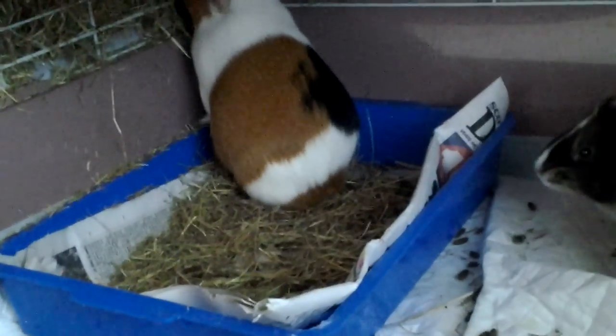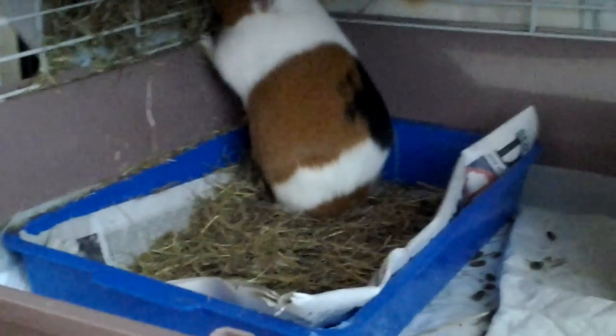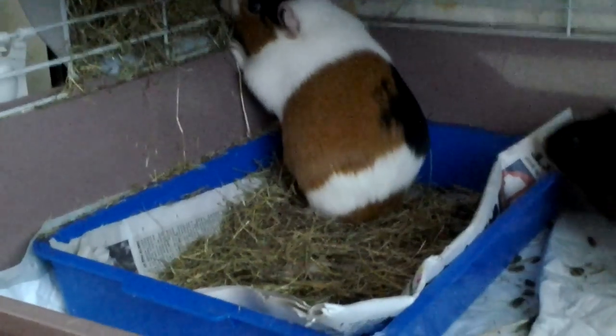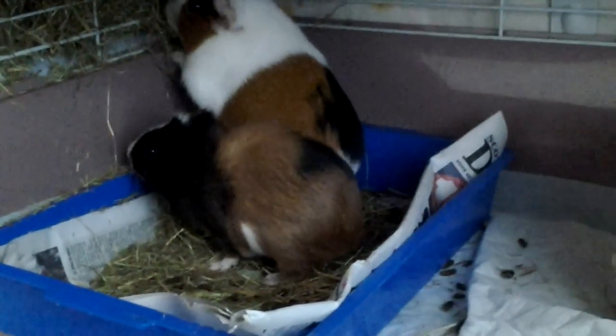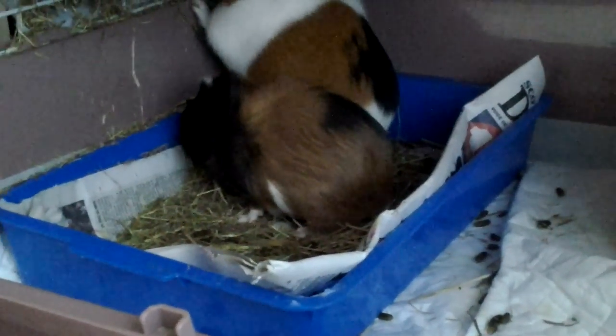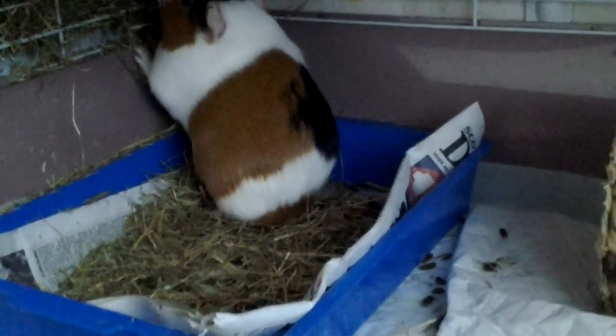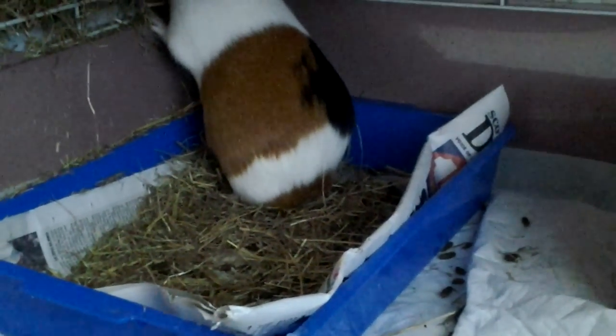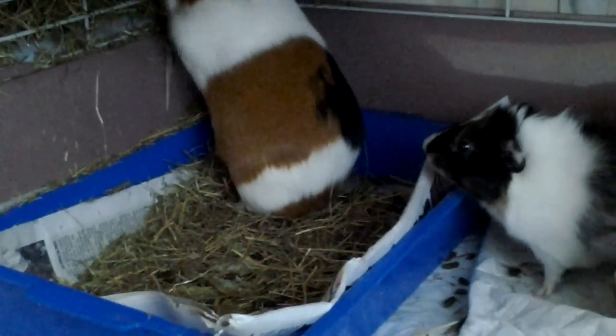As you can see, the babies are just starting to be litter trained and that's why there's newspaper in there. Once they get the hang of it I'll put in another substrate. You need to make the substrate in the litter tray something different than the substrate you use in their bed. So if you use sawdust, put paper bedding or wood pellets or megazorb in the litter tray, so that they associate the litter tray with going to the bathroom and their bed with sleeping and playing. That's basically all I can say about litter training.